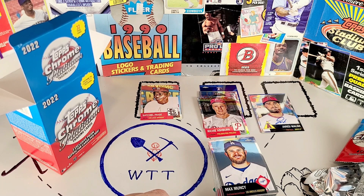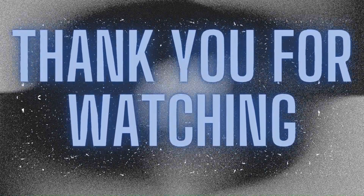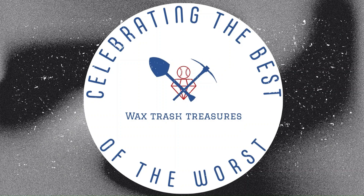Don't forget to like and subscribe, and comment down below — what have you pulled out of this set? What have you found out of these boxes that makes you happy? Thanks for watching, and I'll see you next time. Bye.